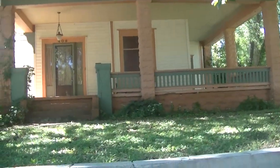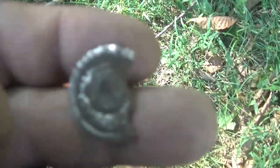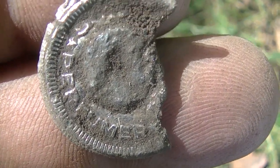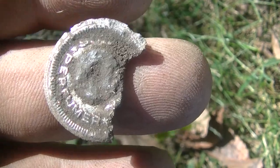We're at this big unit right now — it hasn't been hunted before. On the sidewalk strip, I just pulled this out on a 12-08 signal. I don't know what it says. It looked like junk to me — I thought it was a token, but it's not. Just a piece of junk. Let's see if we can get something else.